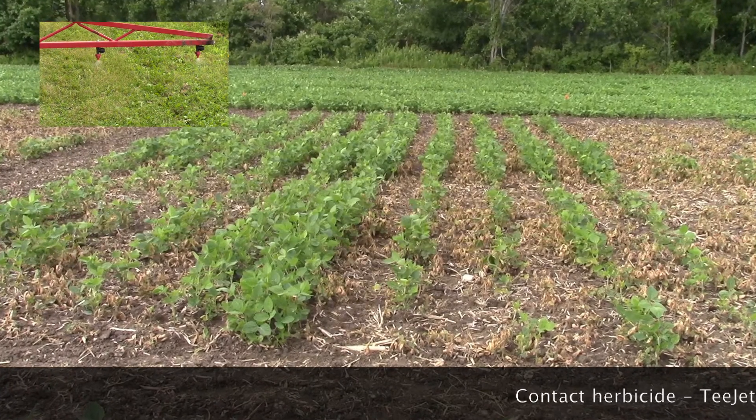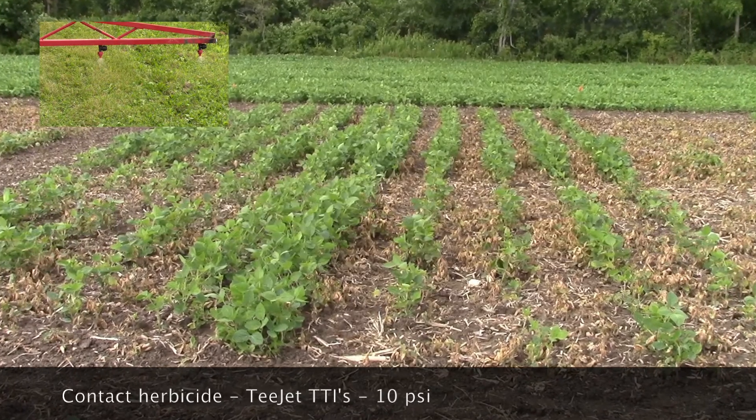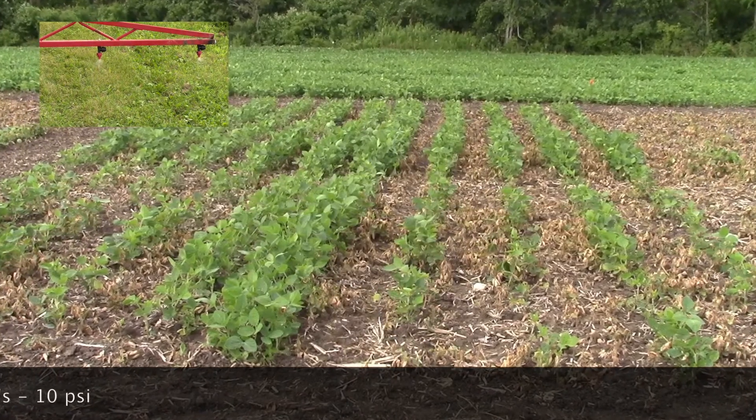The first plot was sprayed at 10 psi. Clearly this is too low a pressure for proper pattern development, and it manifests itself in striping from bad overlaps.